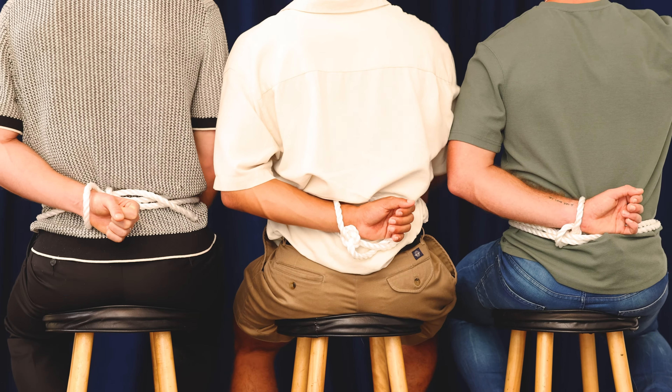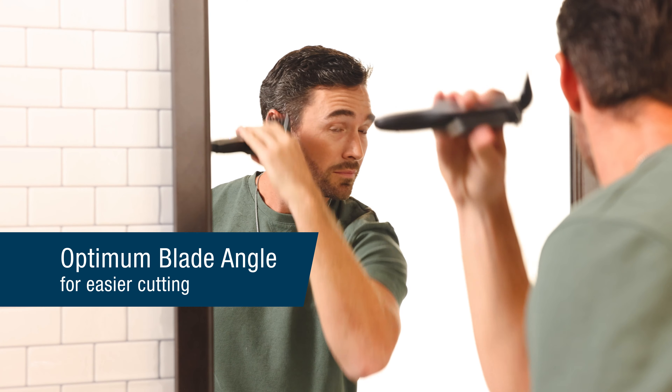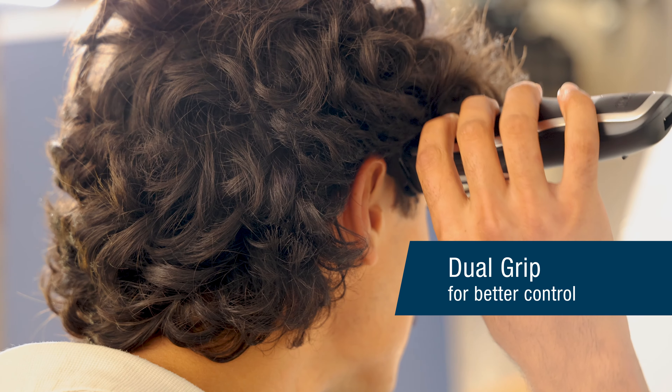The new Wahl Self-Cut Pro — so easy, you can do it with one hand tied behind your back. Specifically designed for the self-haircutter.